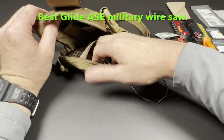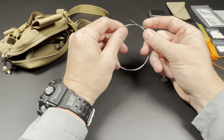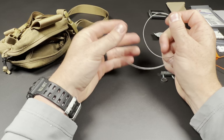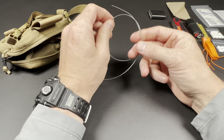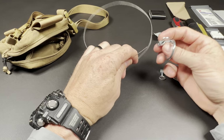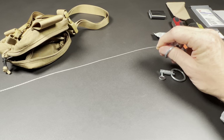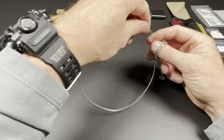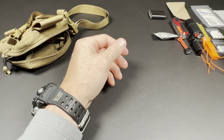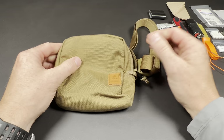Lastly, this is a Best Glide ASC wire saw — a military wire saw, one of the higher quality wire saws available. The cool thing is it can actually be used to cut metal if needed. You would clamp this down on either side, and you could even create a bow saw by bending a branch, cutting slits on either end, and using that so you're not using the rings. Additional ways to cut and make a shelter. That's it for my Seer Pouch — please like and subscribe, check out the gear links below, and stay tuned for more videos.